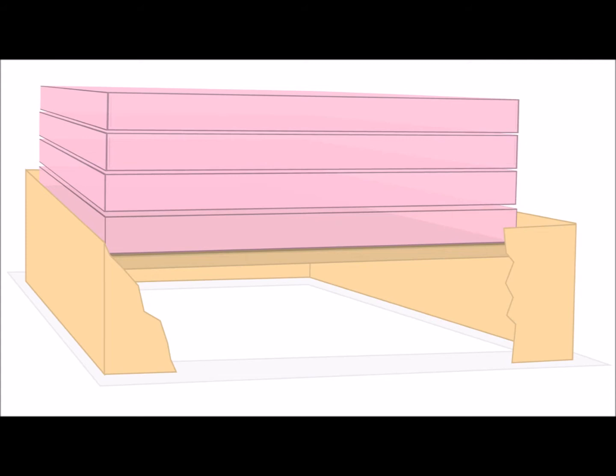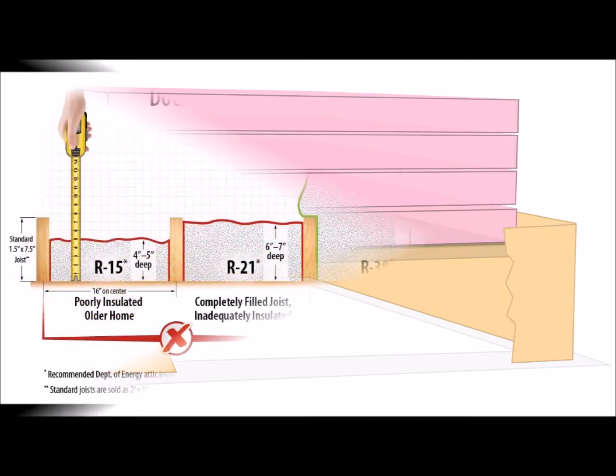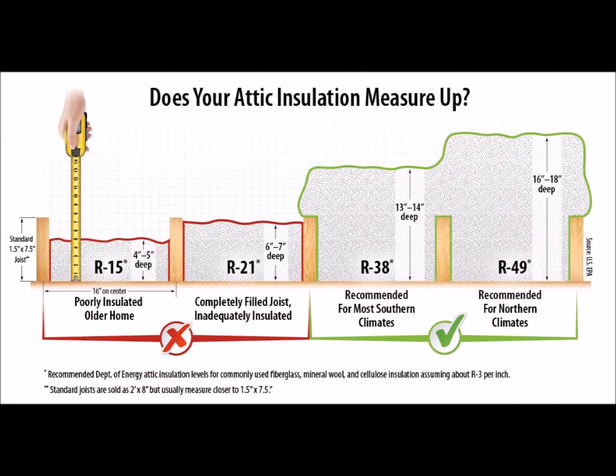In some cases, you may find information from the installer identifying the details of the insulation when it was last upgraded or updated. This can be entered into your report and we encourage you taking digital photos for your records.